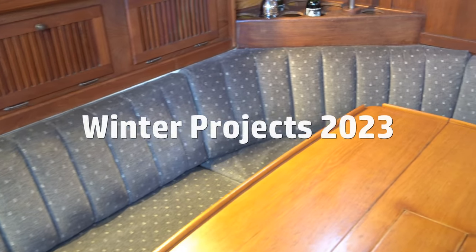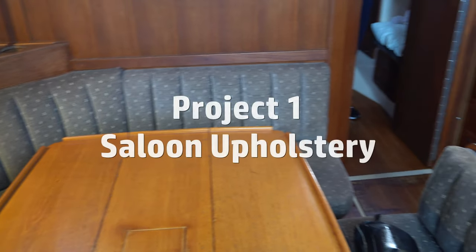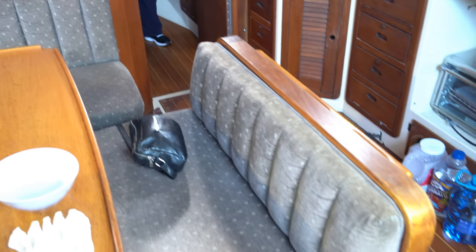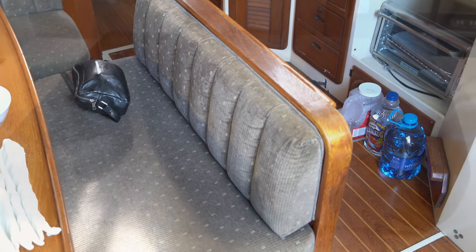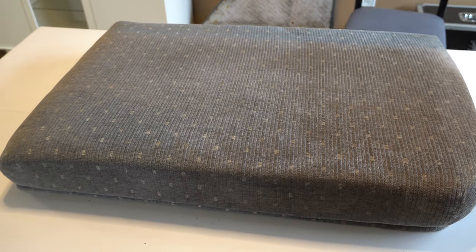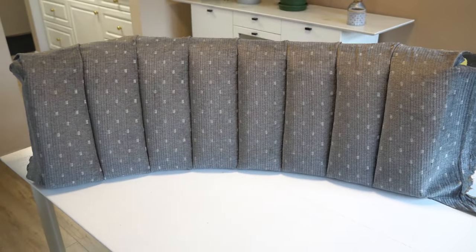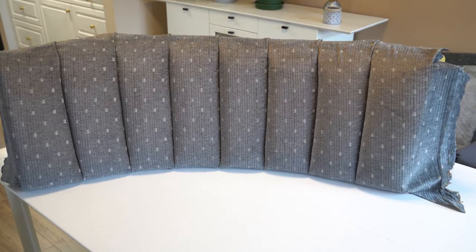If you saw our Winter Projects 2023 episode, you'll already know that the first project we wanted to tackle was to reupholster the seats in our saloon. These are our couches, our dining room chairs, and sometimes even our bed. The 30-year-old upholstery was still clean and in pretty good repair, but even 30 years ago, the crushed velour corduroy and deep vertical scrim-stuffed backs were probably getting a little long in the tooth.